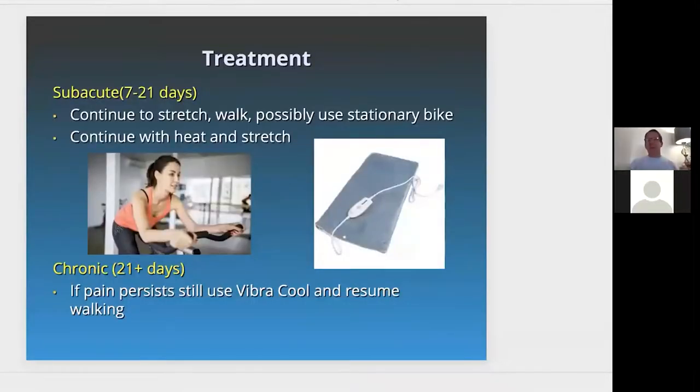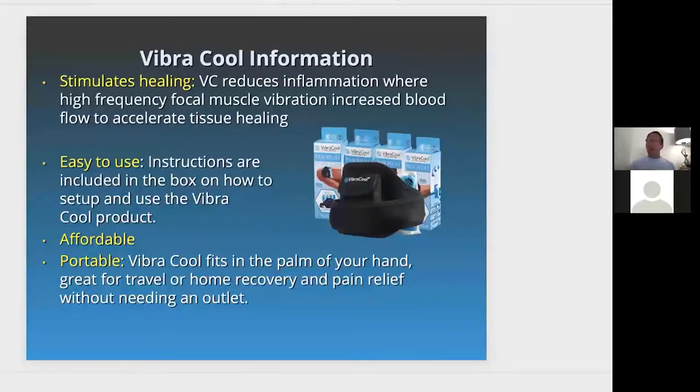In the subacute stage, it's important to continue to stretch, walk, and possibly use a stationary bike to flush out irritation. Continue with heat and stretching, maybe even a heating pad. If pain continues more than 21 days, continue to use VibraCool and walking. VibraCool reduces inflammation using high-frequency stimulation with focal muscle vibration, which increases blood flow to accelerate tissue healing. I've used it — it's easy to use. The instructions are on the box. Remember, you don't want to use it for more than 10 to 15 minutes at a time.